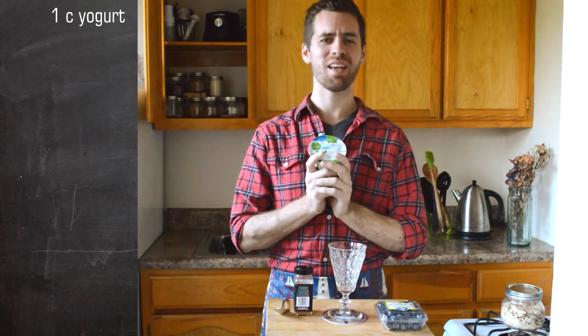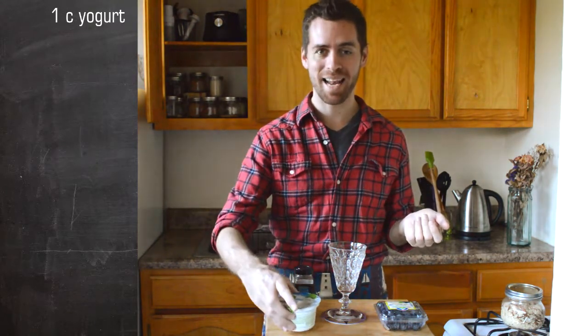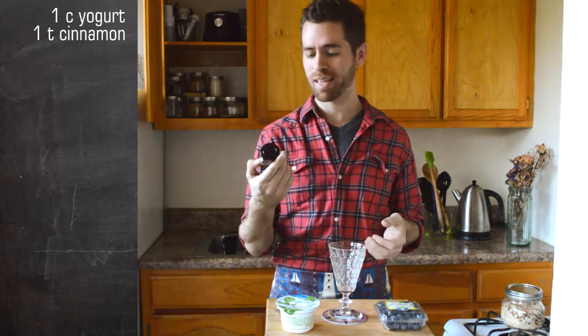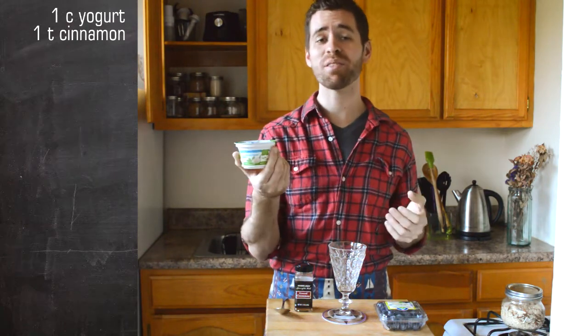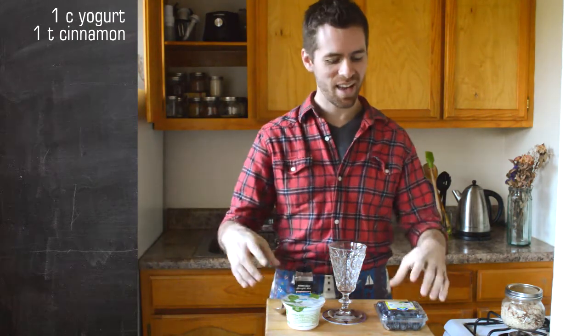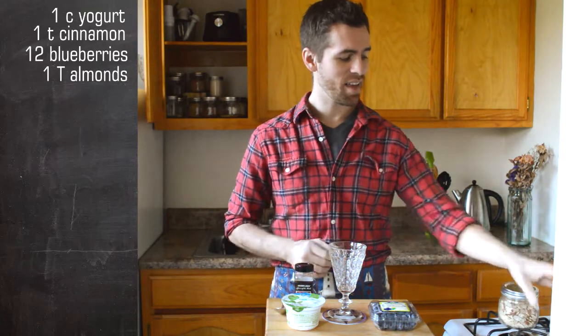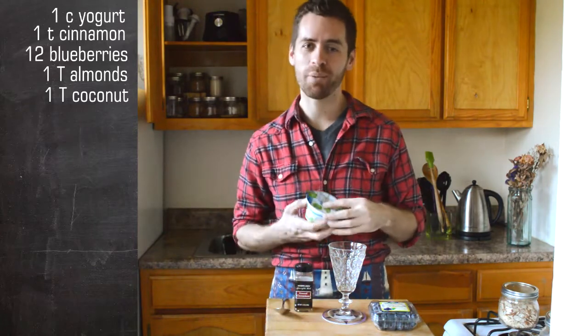In order to make your parfait, you'll need yogurt. It has to be plain yogurt. I don't care if it is regular or Greek or Icelandic. The only real difference between them is that one is strained and one is not strained. Yogurt — plain, nothing added to it. Then you'll want cinnamon, about a teaspoon of cinnamon. And this is a cup — 5.3 ounces, 150 grams — it's a yogurt pack. You'll need blueberries, and then you'll want unsalted almonds and shredded coconut. You can also add chia seed if you like.